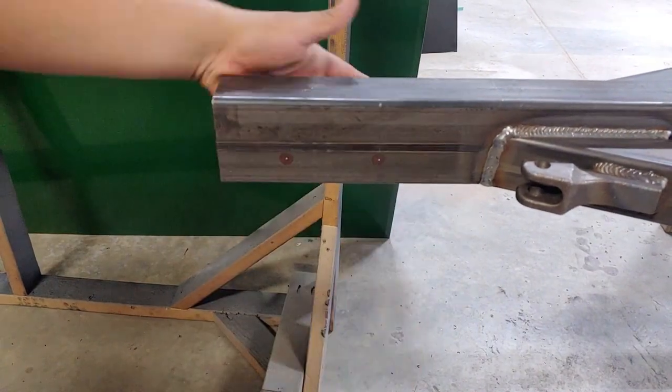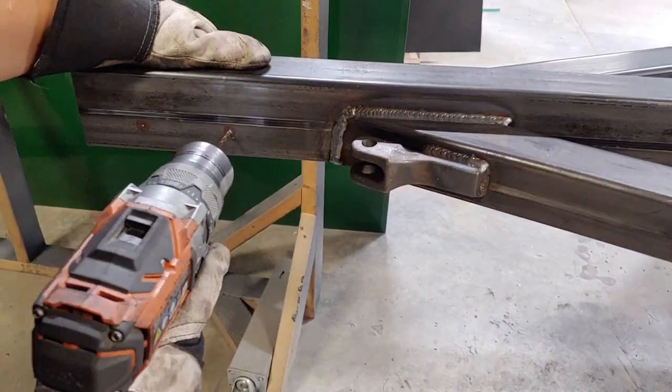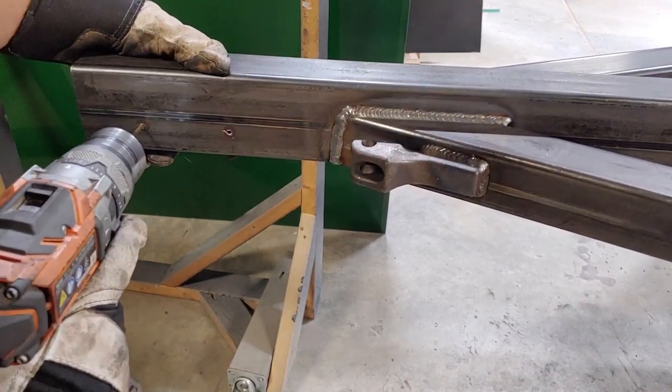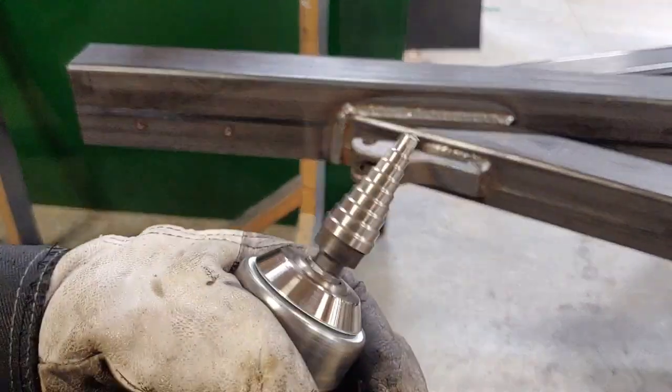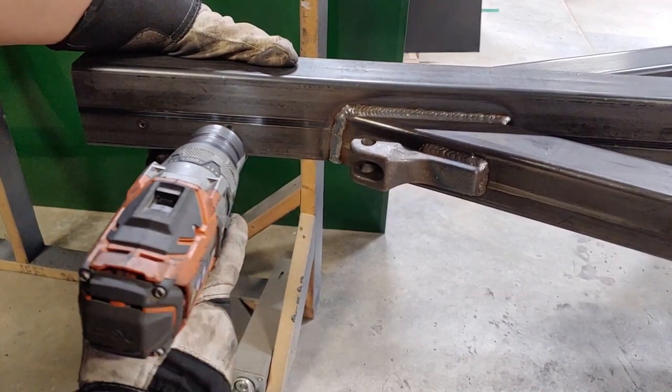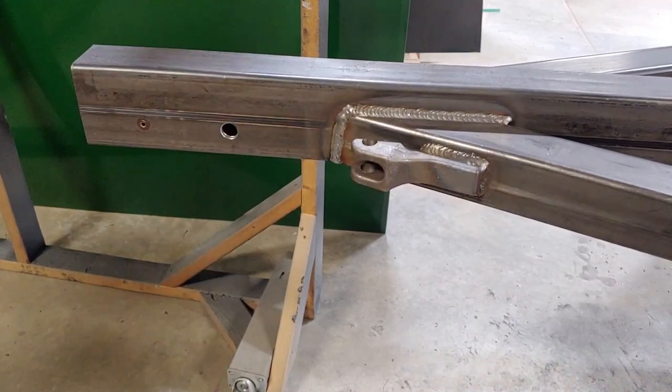I know I was moving pretty fast during this video — I didn't really want it to be too long. Any questions let me know, or any suggestions for another video — maybe how to wrap around welds, how to lay a bead, machine setup. Anything you're curious about let me know, I'd be more than happy to make a video about it.